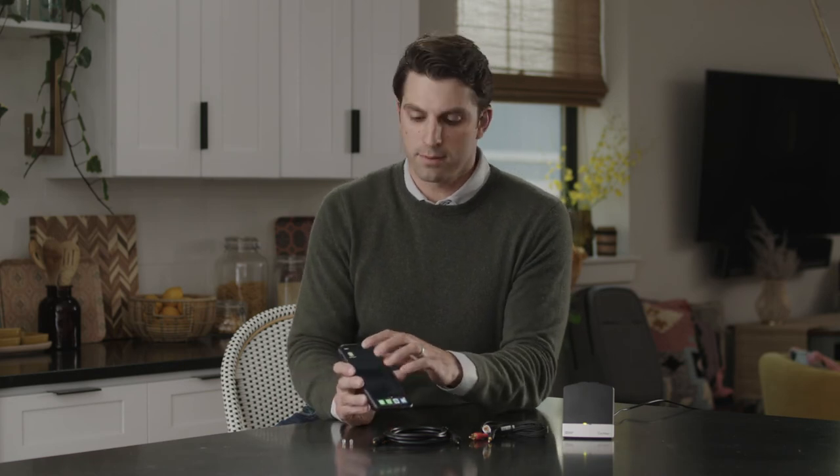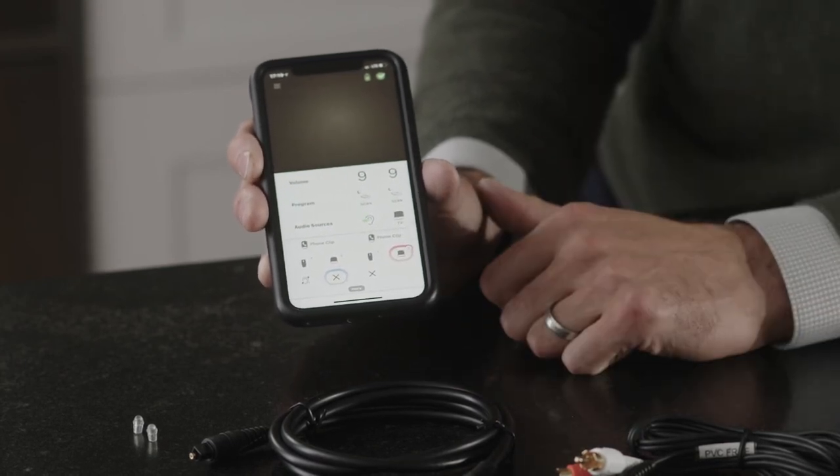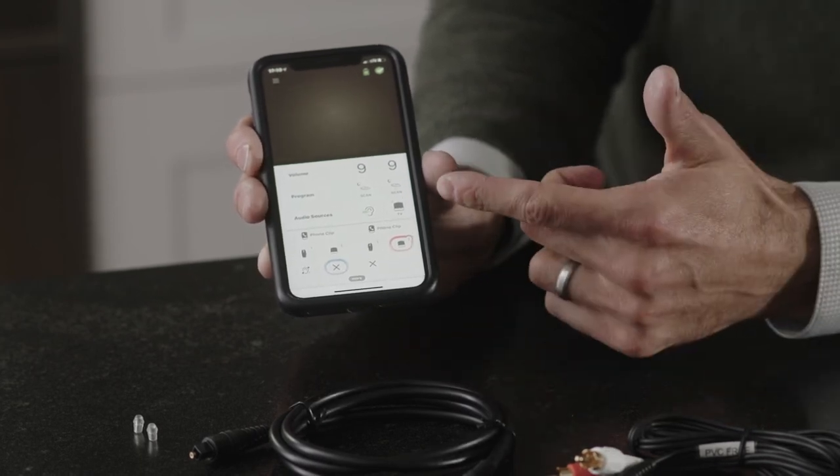To start hearing the TV through your sound processor, open the Nucleus smart app and select the TV streamer icon. Now you can customize your volume experience by turning it up or down either on the TV streamer or through the smart app.